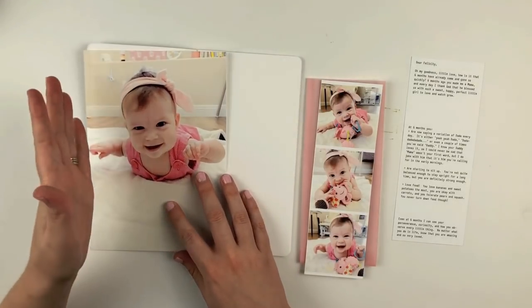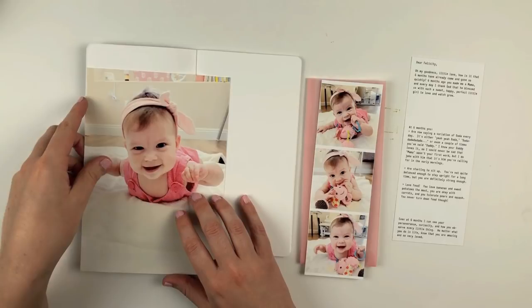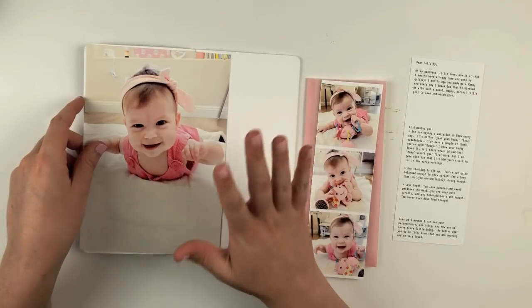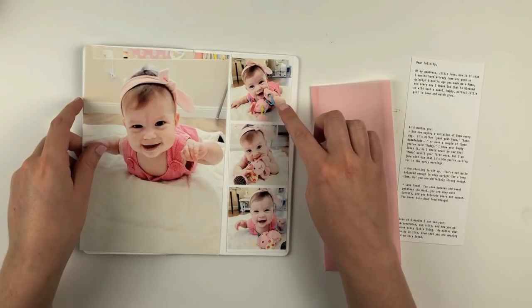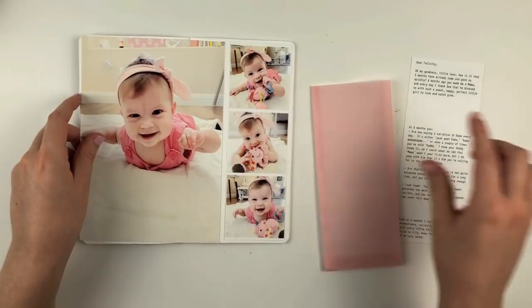I'm also going to have a flip out, which I'll share in just a second, using some of the really gorgeous pattern paper from Felicity Jane from the Lola kit. So this is kind of my plan. I don't always figure things out beforehand — a lot of times I just jump into the project and see where it takes me.